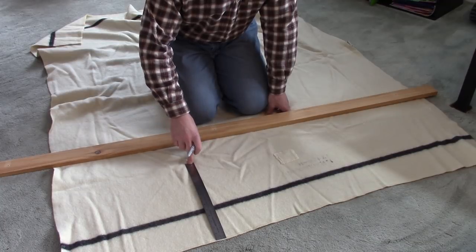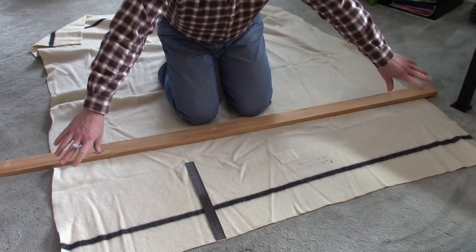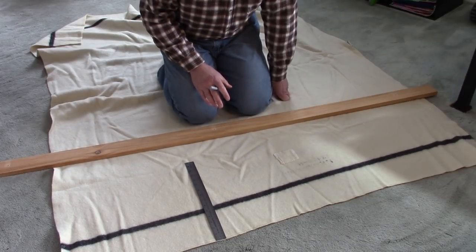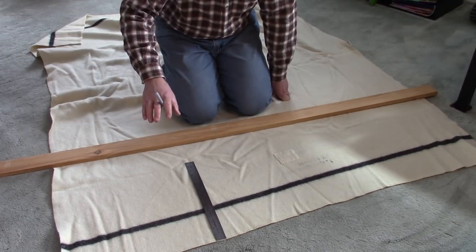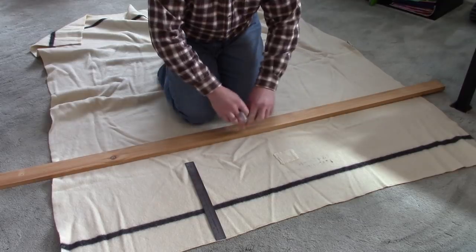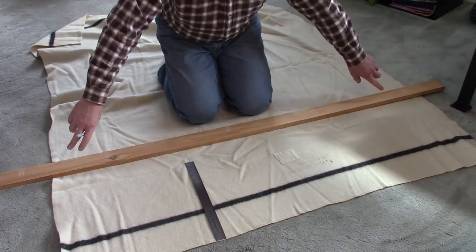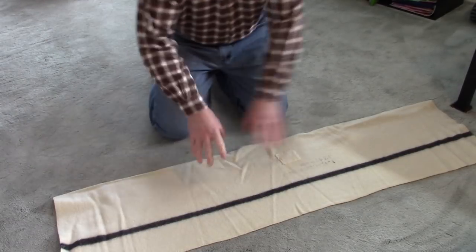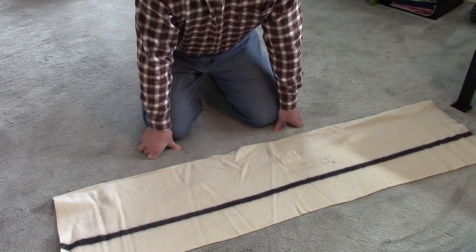I just happen to have a 15-inch ruler here to make the marks with. I've measured that the width of this blanket is 56 inches, which is going to be plenty of material for two fold-overs as you'll see in a few minutes. This is going to be a very simple project because it just involves sewing in straight lines. I'm going to put some marks along the blanket with the ruler, use this piece of pine board to create a line with my marker, and cut it off. So I have my 56-inch long by 15-inch wide piece of wool blanket to make the haversack with.